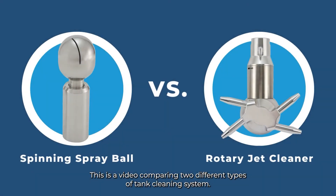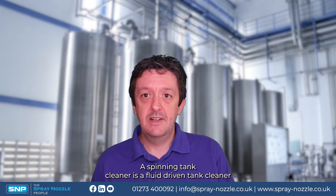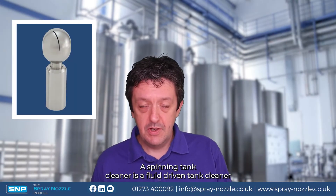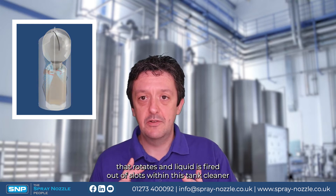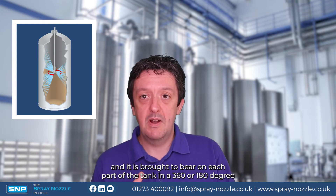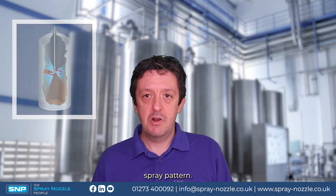This is a video comparing two different types of tank cleaning system: spinning spray balls versus rotary jet cleaners. A spinning tank cleaner is a fluid-driven tank cleaner that rotates, and liquid is fired out of slots within it, brought to bear on each part of the tank in a 360 or 180 degree spray pattern.